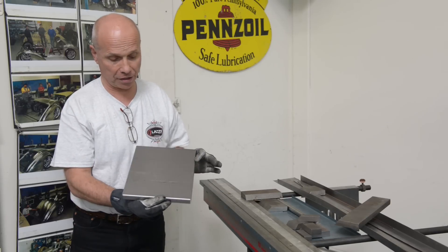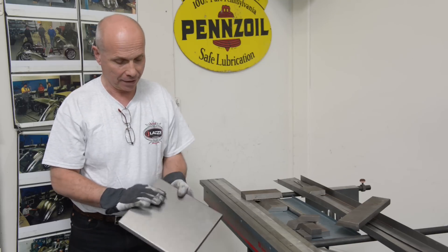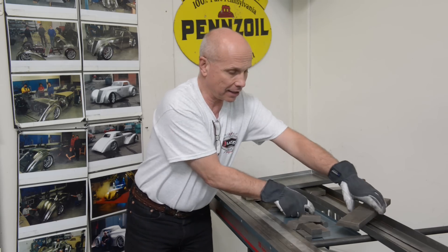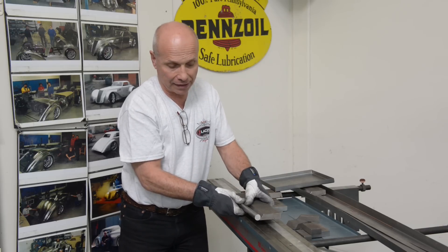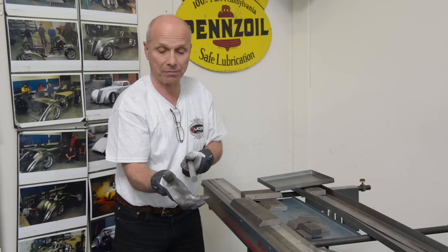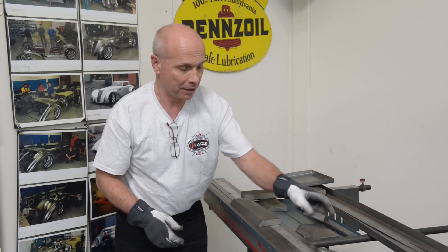I've bent all four edges, so it's a box pan brake — that's what they call it here in the States. It's really handy to have and you can do all kinds of different stuff. You can also take a flat bar, tack-weld a rod onto it, and bend the sheet metal 180 degrees around that shaft. It's a fun thing to have.